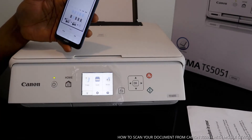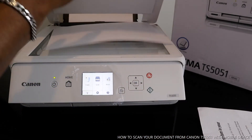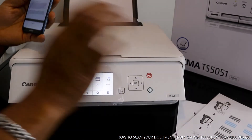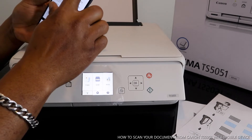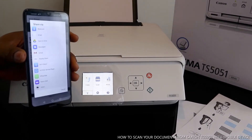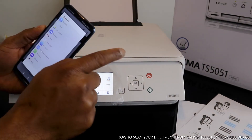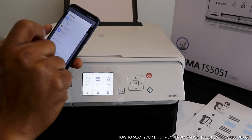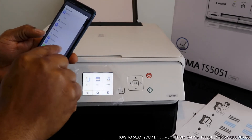Once you're finished, click exit. The document is saved. If you want to share this document, click the share button. It gives you options to send via Bluetooth, email, save to Drive, send as a message, Gmail, Nearby Share, Wi-Fi Direct, HP Print, WhatsApp, Yahoo Mail, or Google Print.